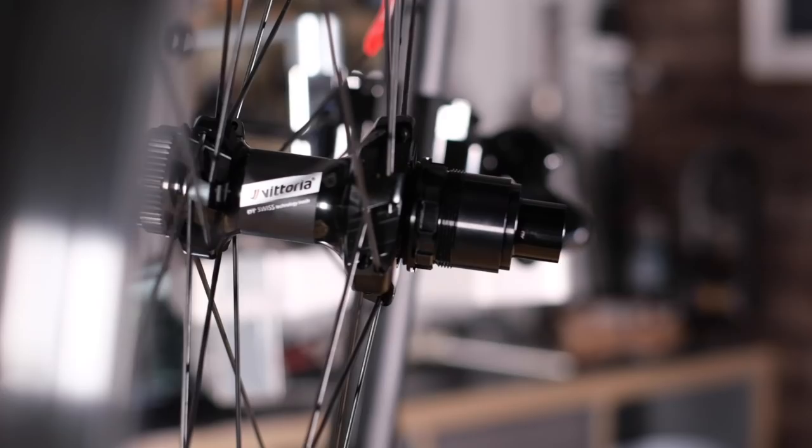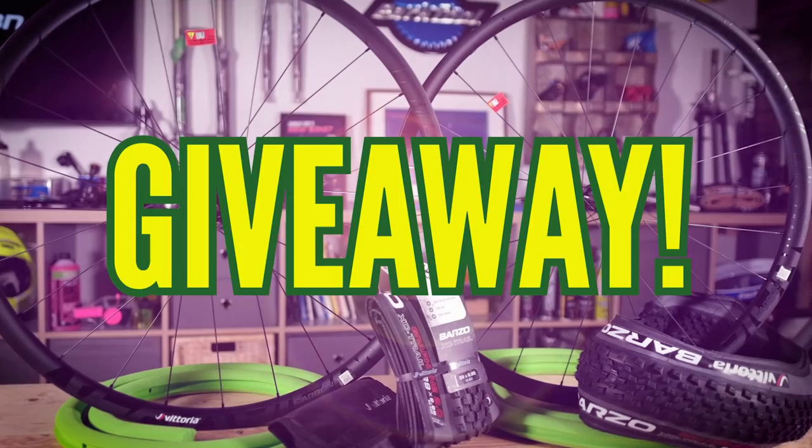It's unboxing time here on GMBN Tech, and today we're checking out some Vittoria cross-country wheels based on the Reaction carbon fiber wheelset using the airliner system and the world championship-winning Barzo XC race tires. Most importantly for you lot, we're going to be giving away a complete setup, so stay tuned to find out how you can win them.